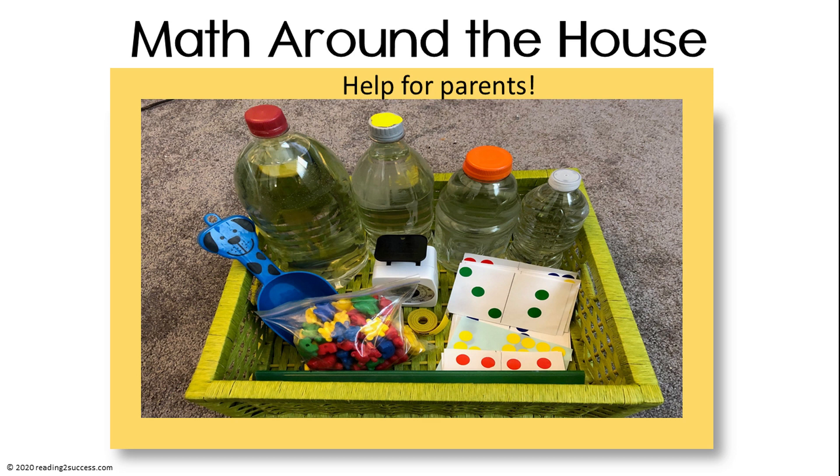Welcome to Math Around the House Help for Parents. Let's get started.